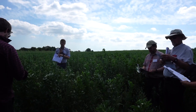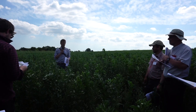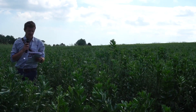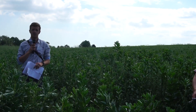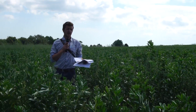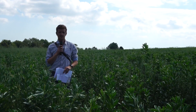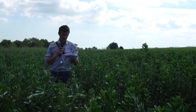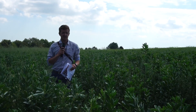I worked for a year on an organic dairy and arable farm where they grew triticale and beans, harvested them separately and then milled them together for their concentrate feed. So for my dissertation at uni I thought, can they be grown together? Is there any yield benefit?